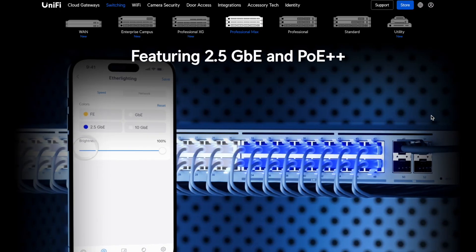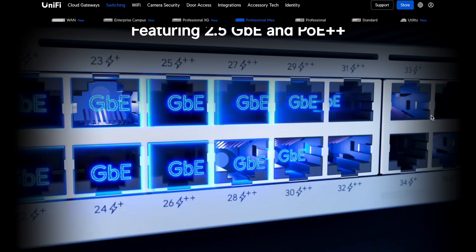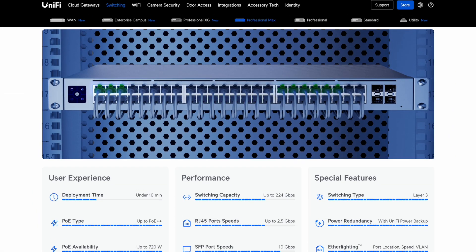I did the math. Running a single more efficient network switch makes sense. This 48-port switch only consumes 10W more than my current 24-port version. I did check out their fancy new switches with Ethernet lighting, but they're even more power-hungry, so I passed. And let's be honest, how often would I use Ethernet lighting? Probably just to impress visitors when showing off my shiny server rack.